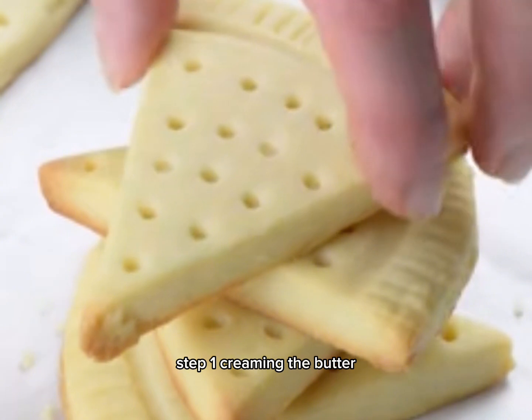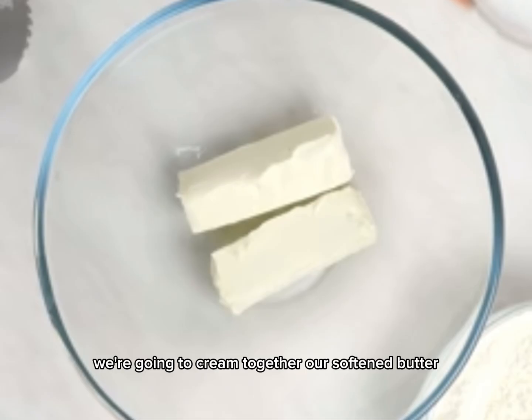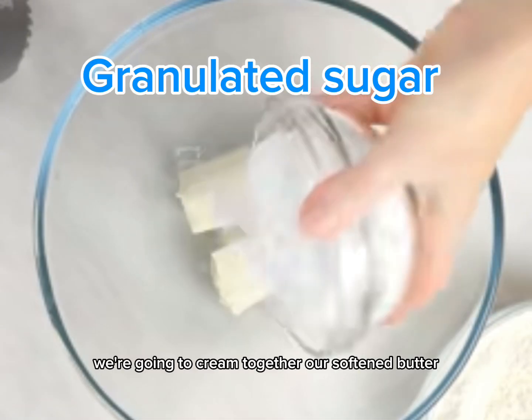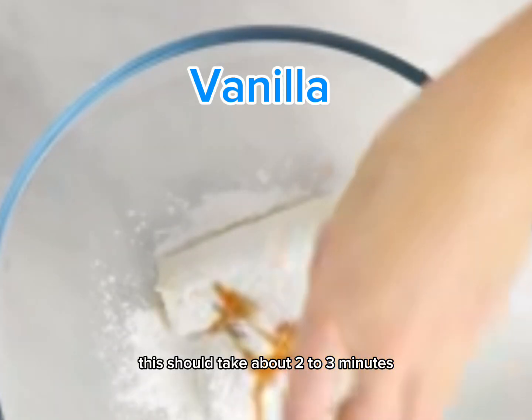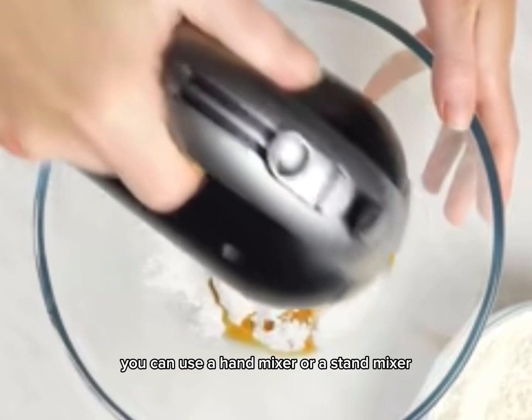Step 1: creaming the butter, sugar, and vanilla. First, we're going to cream together our softened butter, granulated sugar, and vanilla until it's light and fluffy. This should take about two to three minutes. You can use a hand mixer or a stand mixer, whatever you have on hand.